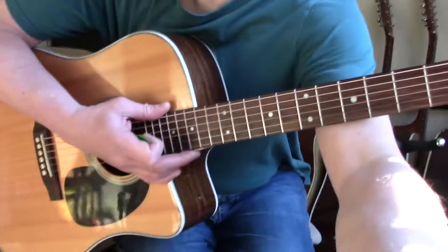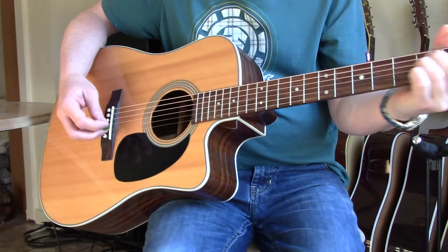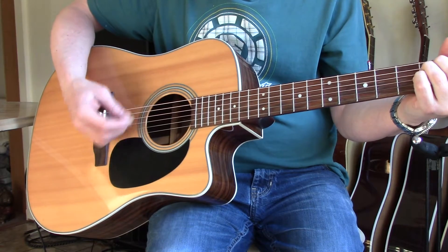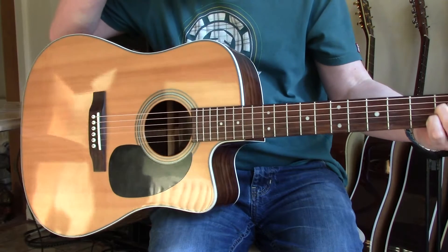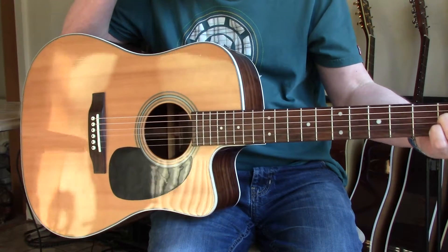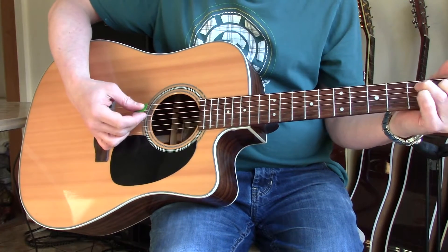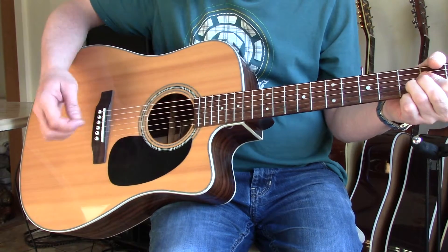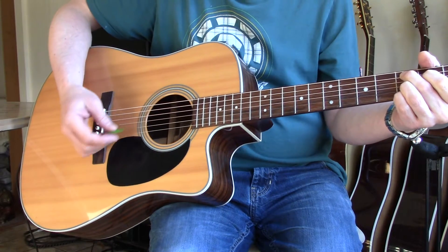Just shows you the deals are out there, especially this time of year just after Christmas when people are finding it hard to sell for what they want. So this is a good time of year to get a really good deal. If you look around, you can actually get these guitars for around 200 pounds second-hand — they're fantastic guitars for the money.